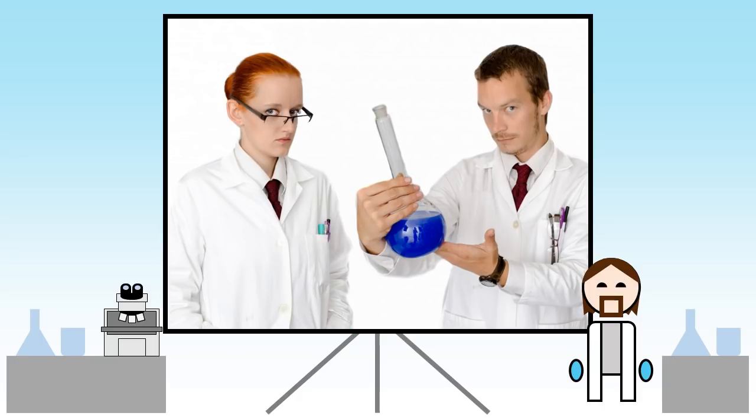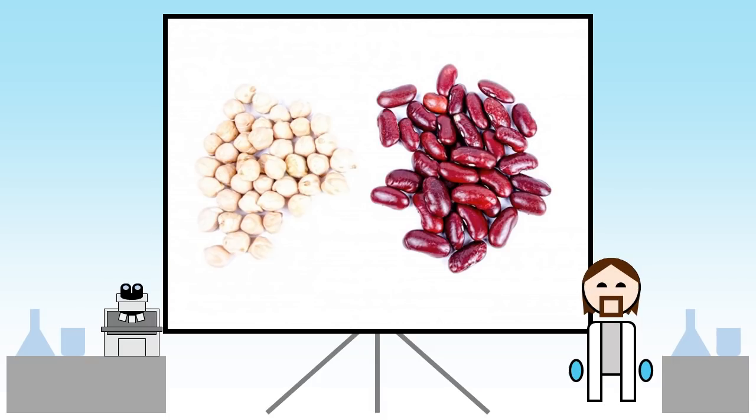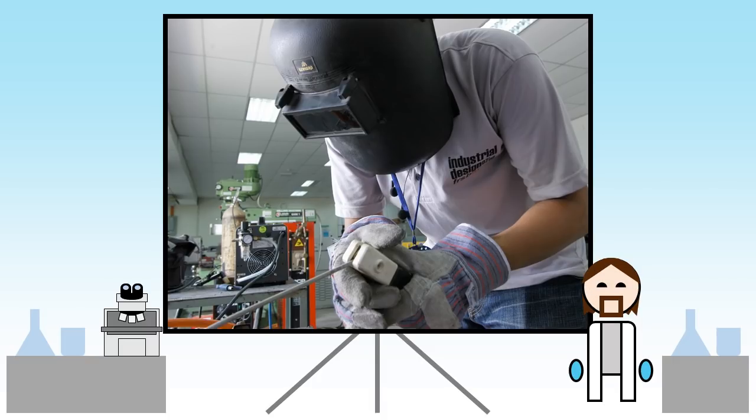Hey everyone! Doing materials science, especially when you work with nanomaterials, is quite different to the way one might go about doing engineering.